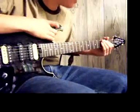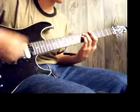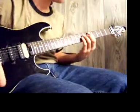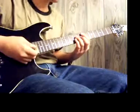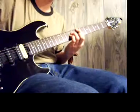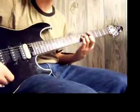The first chord of that is an A5 chord. The second chord is a D5 chord. And then the third chord is an E5 chord. You can do that three times: A5, D5, then E5.